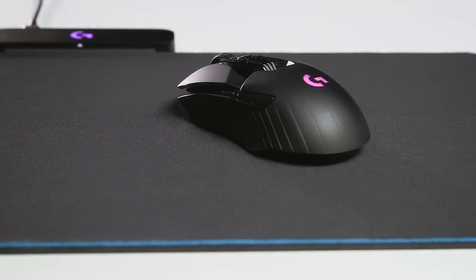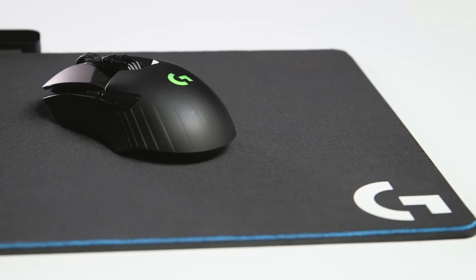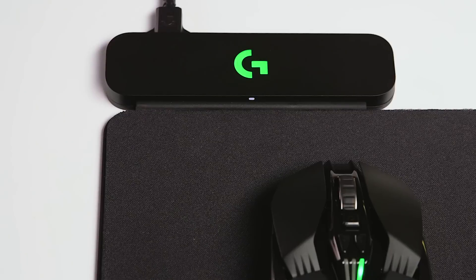We're always trying to deliver what gamers really want, and in this case it's an uncompromised, untethered solution — the total freedom of a wireless mouse with no worry about whether or not you have it charged.